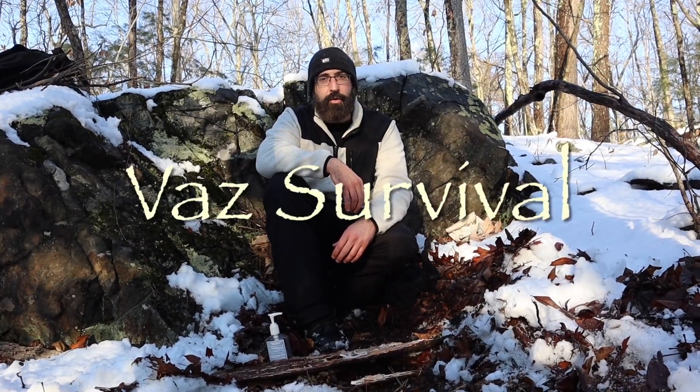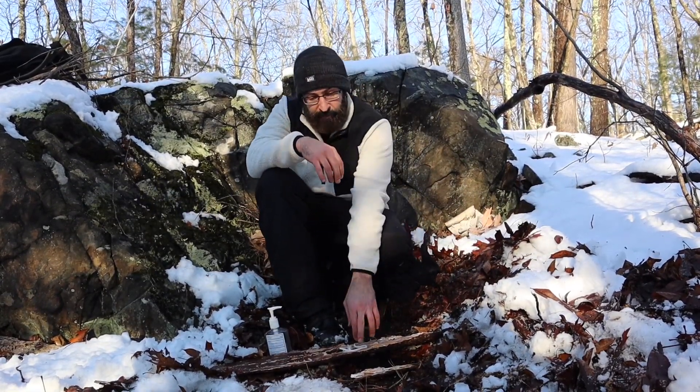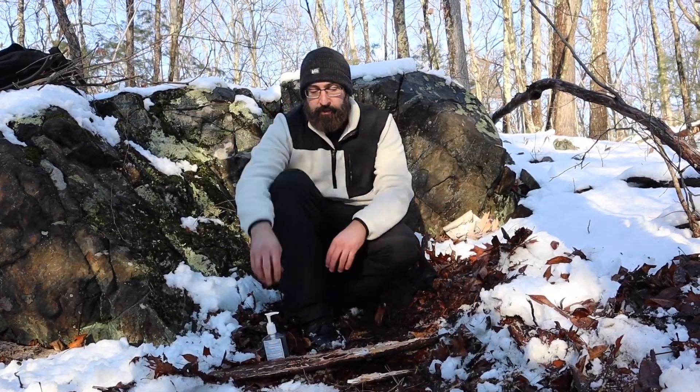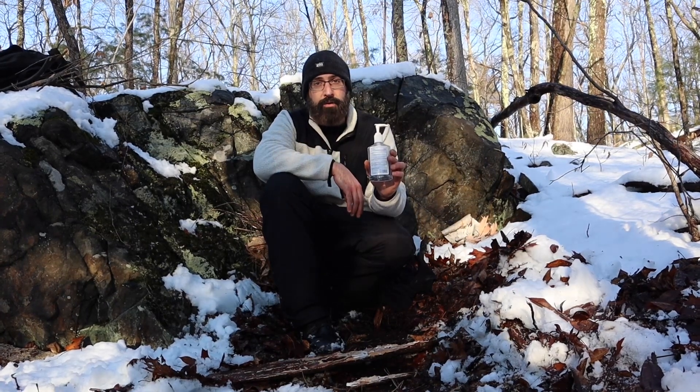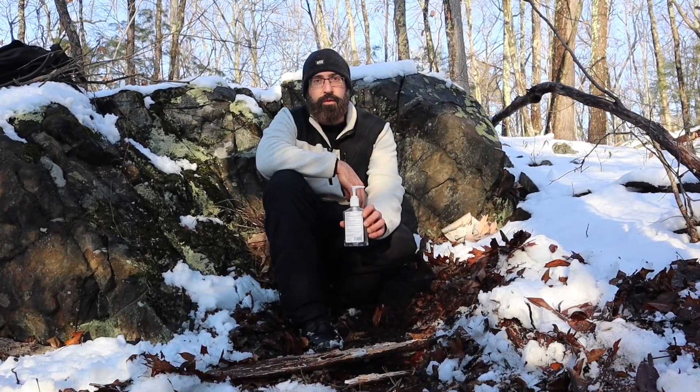Hello! Thank you so much for watching BioSurvival. Today we're going to do a little survival hack. If you didn't have a bunch of beautiful dry birch with you to get a fire going and you happen to have some rope, you could sacrifice a little bit of the rope. A very common thing that people have nowadays is good old hand sanitizer. So we're gonna imagine we don't have any good dry tinder and we're gonna try to get a fire going with just these two items.